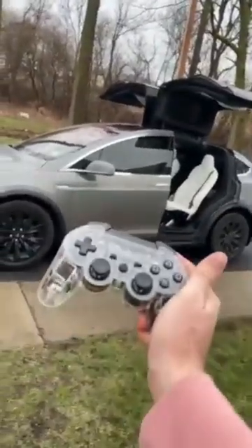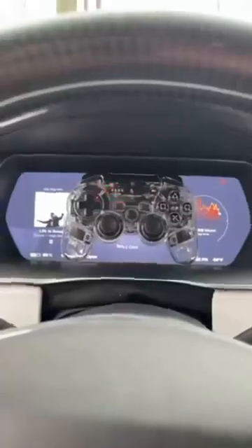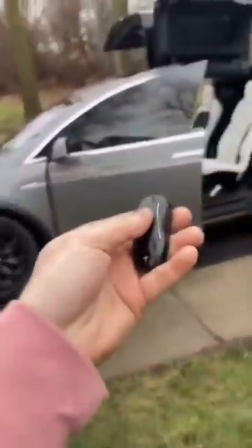I'm going to show you how to drive your Tesla with a PlayStation 3 controller. First, open up the driver's side door — it should look like this — and then just put the controller right here and set it there for three seconds. After three seconds, it'll start to light up.